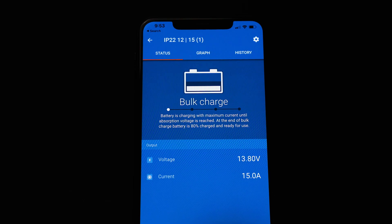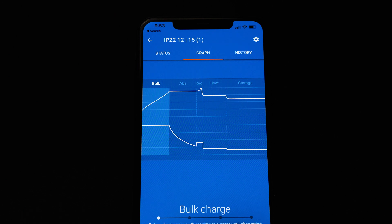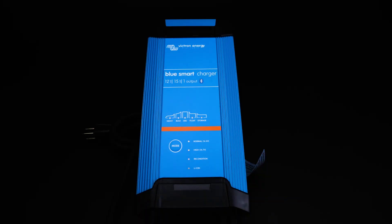All of these items are also Bluetooth enabled, meaning that you can either use them as a power supply or as a charger, which is why they're such versatile tools to have. The IP22 is hardwired into the system, which means you won't be quickly disconnecting it and using it for a variety of applications, but they're still a really good charger to have installed.